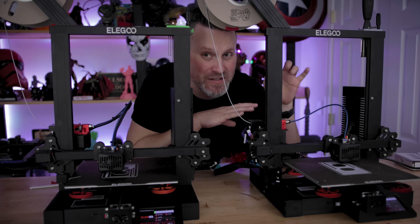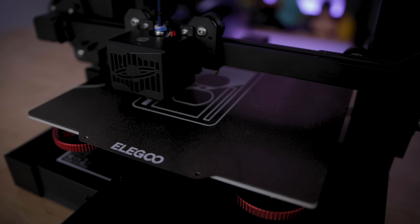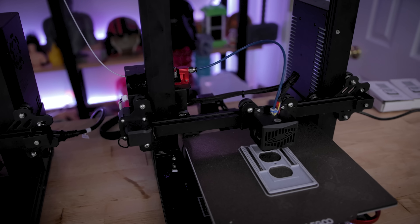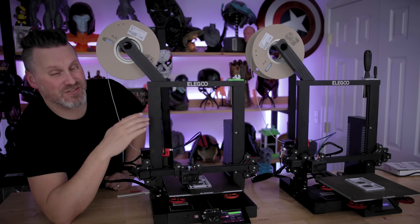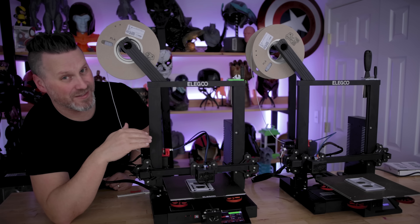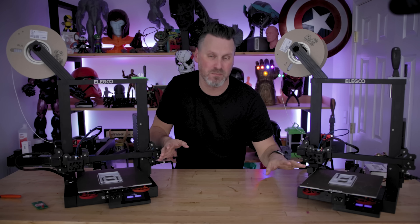The speed at which this is printing is just blowing my mind — it's drastically faster than my Simplify 3D profile. I'm really interested to see what the print quality is going to look like between the two, and I'll definitely be looking at further investigating the settings. The print with the new Cura profile already finished at 55 minutes, and the Simplify 3D print finally finished at one hour and nine minutes — about 15 minutes difference between these two prints.